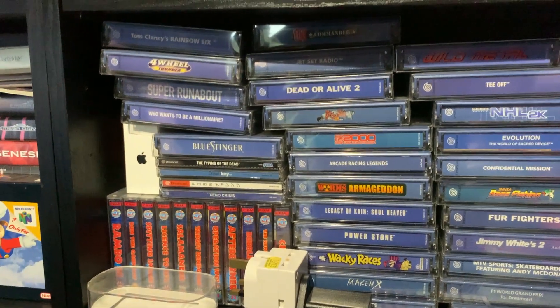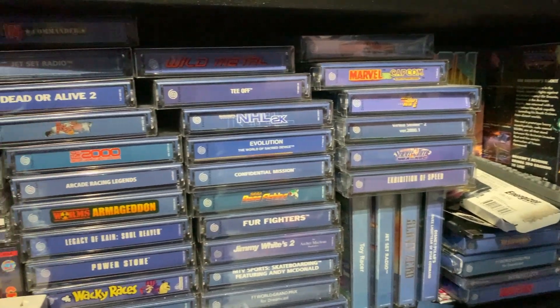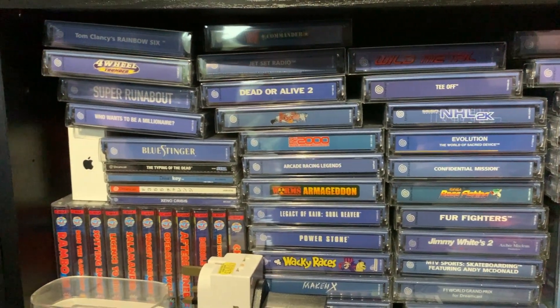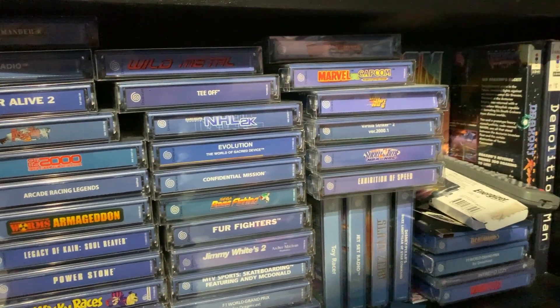Hello all, welcome back. Well yes, there's a lot of cack on this shelf. Hopefully this should be sending Al's OCD into overdrive. Nice one.